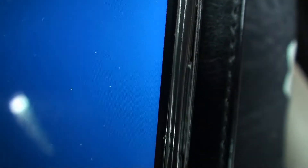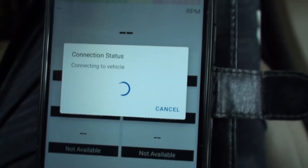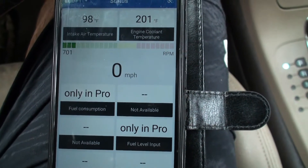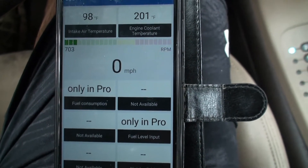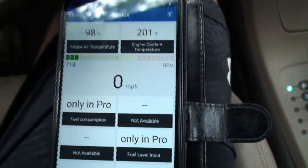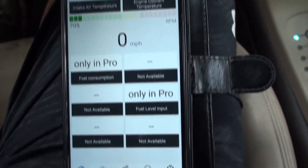As soon as I plug it in, I can see some lights. As soon as I click on the app, it started doing its own thing. It shows my intake air temperature and my engine coolant temperature. There are other things that are not available here, but it could be different for every car.